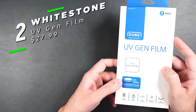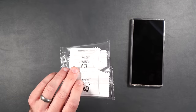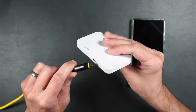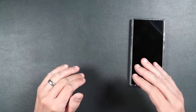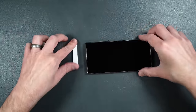Here we have the Whitestone Dome UV GenFilm. You get two screen protectors, some installation pieces, two installation packets, and a UV light for curing. Before starting, plug your UV light into any USB Type-C power adapter to make sure it works, because if it doesn't you won't be able to install it properly. Also make sure you're not doing this in direct sunlight as it will cure the screen protector prematurely. Clean off your screen really well, dry it off, and take one of the little foam pads to put on your surface.